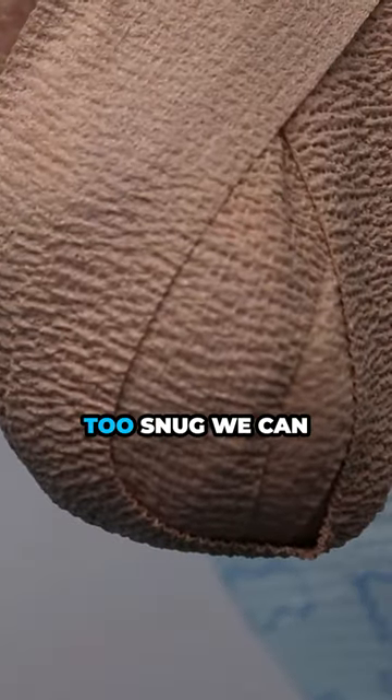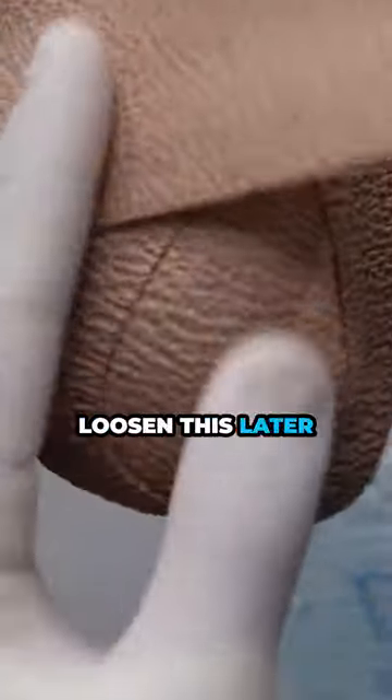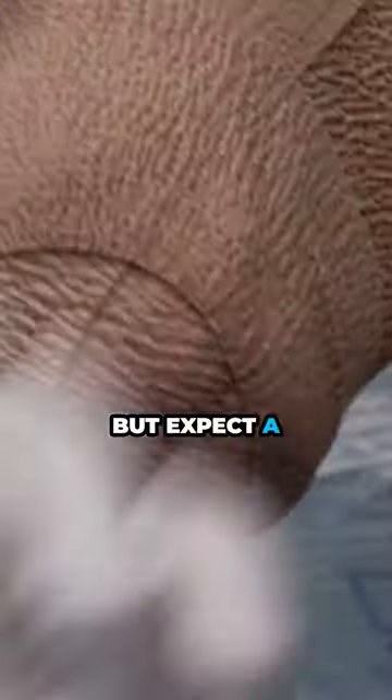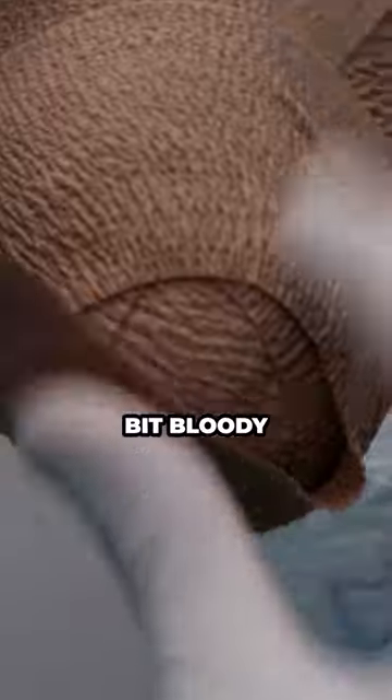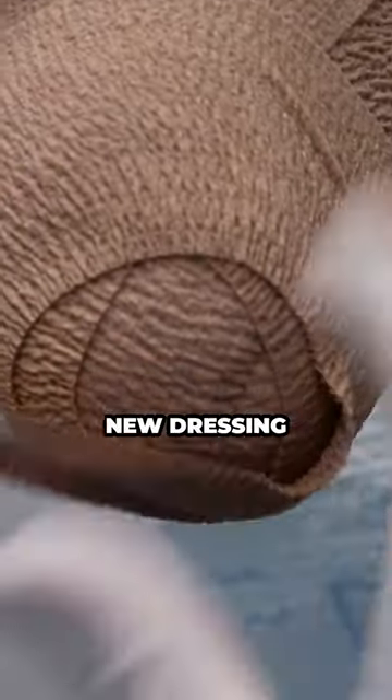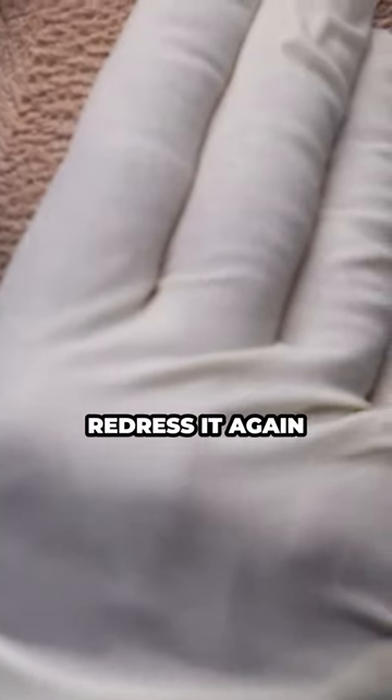I'm gonna put a little bit of tension on. If it gets a little bit too snug, we can loosen this later, but expect a little bit of bleeding if it's a little bit loose. If it is a little bit bloody, we're just gonna throw on a new dressing, put it on snug, redress it again.